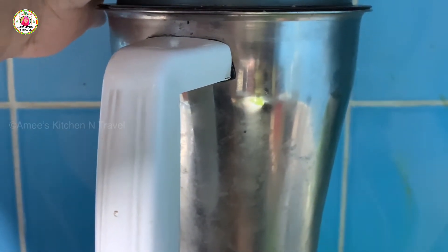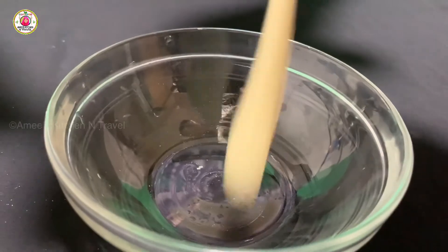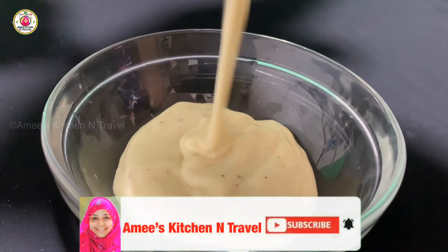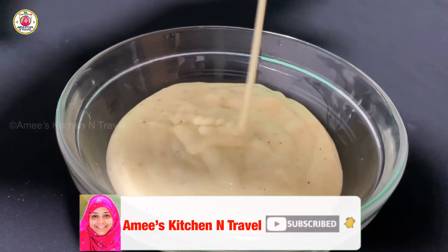Now we have to mix the mayonnaise in the bowl. We have to mix to the right consistency. Try it all.